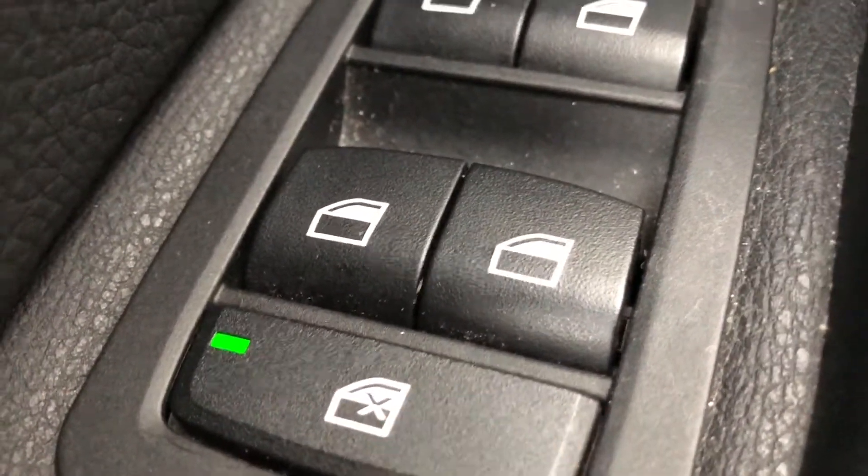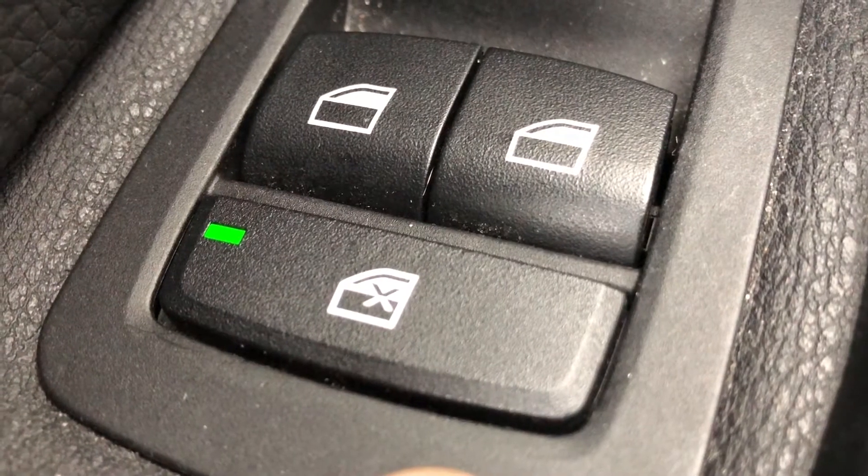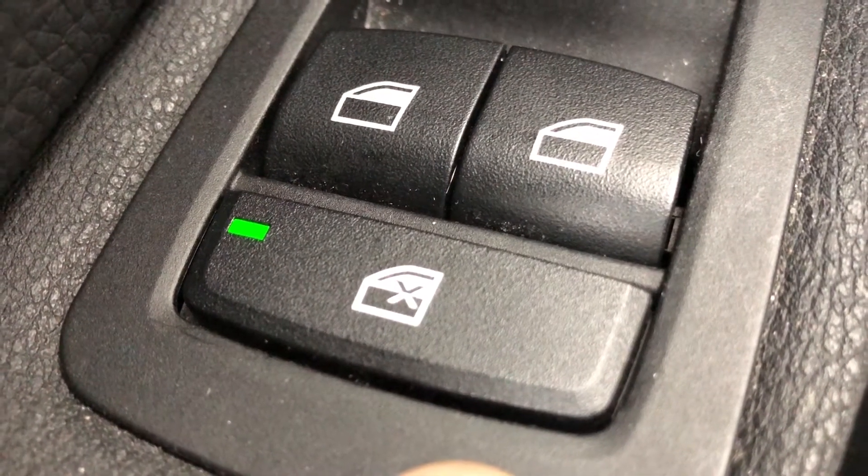So you press this and it locks the windows. And when you press that, the passengers cannot roll down or up the windows. The windows will not work for them.